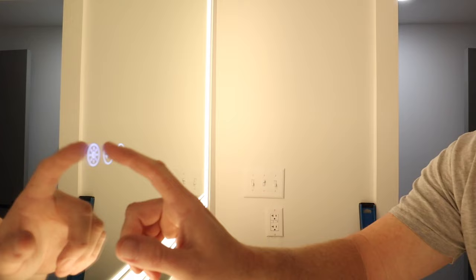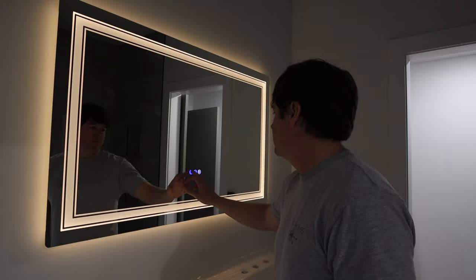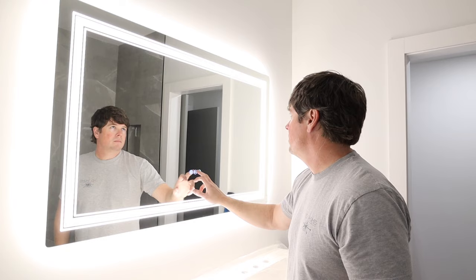Today I'm going to be installing the vanity mirror in the master bathroom. It's not going to be just a typical mirror — this one actually has the lights built into the mirror, so we're not going to be installing any sconce lights above it like we normally do. It has an adjustable light already built in. You can adjust the brightness as well as the color temperature of the light. This mirror also has a defog feature — you press a button and it'll keep the mirror from fogging up as you're taking a shower.